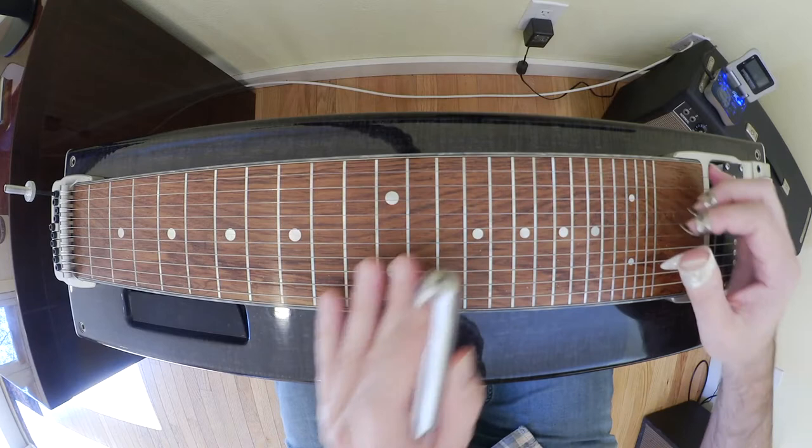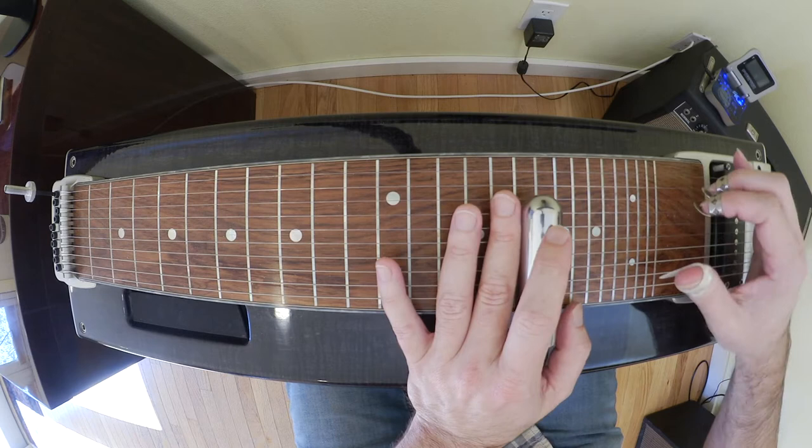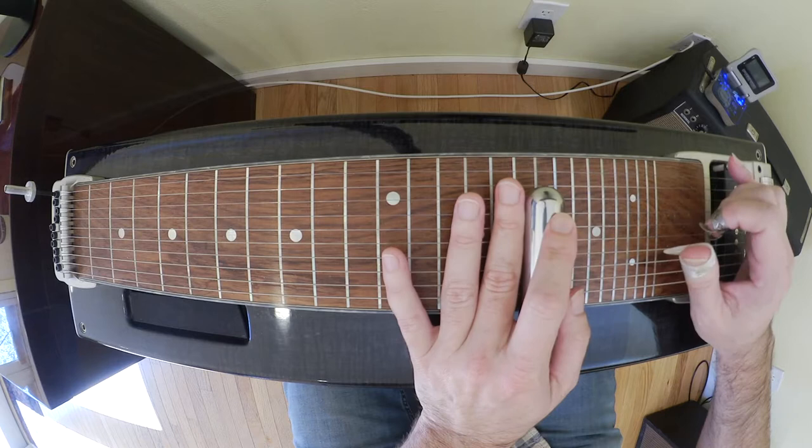This has a couple of tricky things but it's pretty straightforward — just over a five-one. It's going from a D to a G, or a delta to a gamma, a delta seven to a gamma. We're going to step up here on the 17th fret, the D or A fret, and we're going to start with strings eight and four.